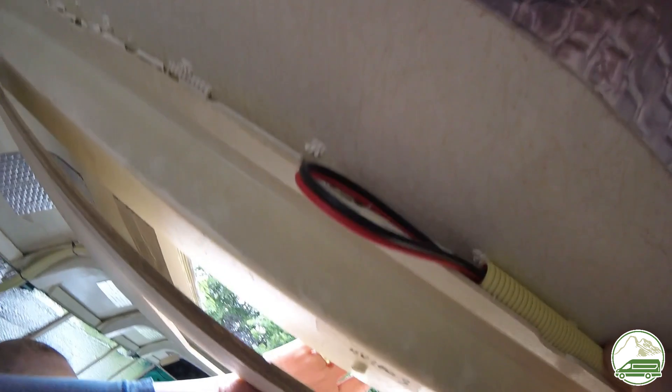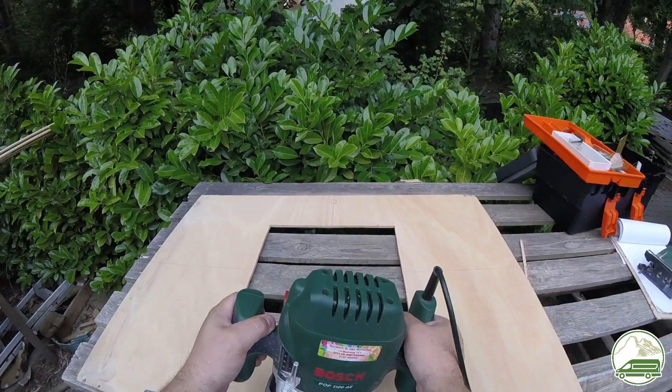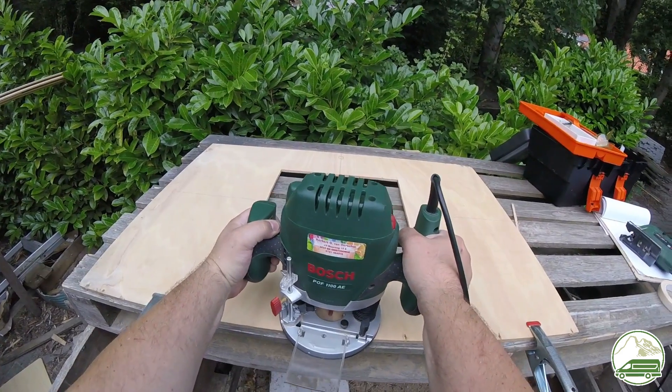Good thing we did the test fitting. On the ribs there are these buttons, and I used the router to cut out gaps on each side so the plywood can be put in place against the whole length of the ribs.